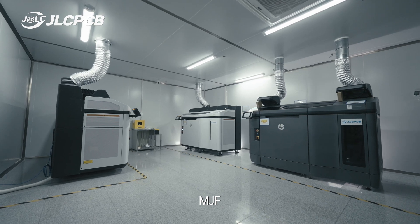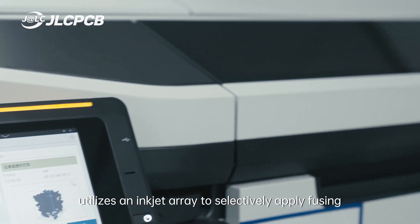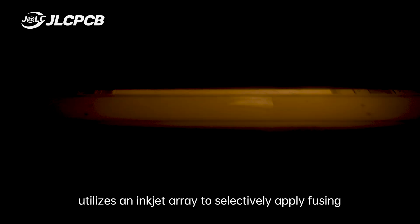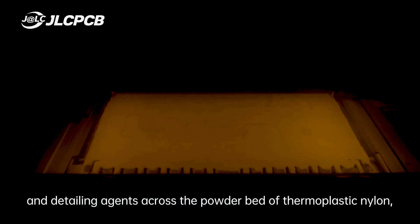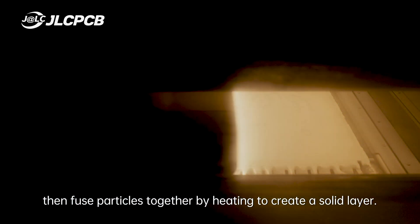MJF, MultiJet Fusion, is a powder bed fusion technology that utilizes an ink-jet array to selectively apply fusing and detailing agents across the powder bed for thermoplastic nylon, then fuse particles together by heating to create a solid layer.